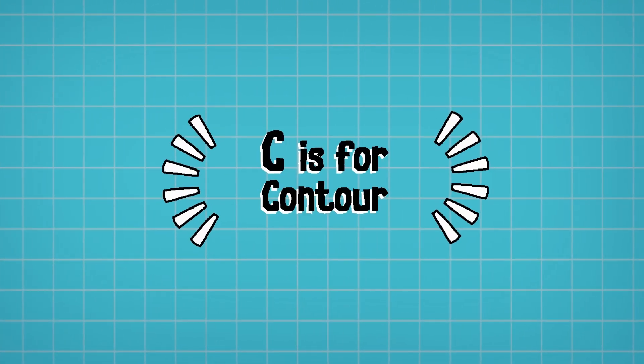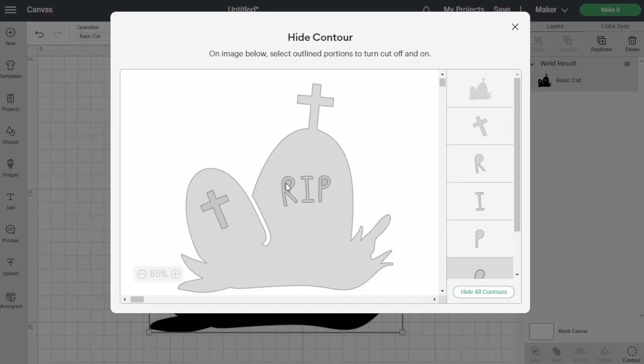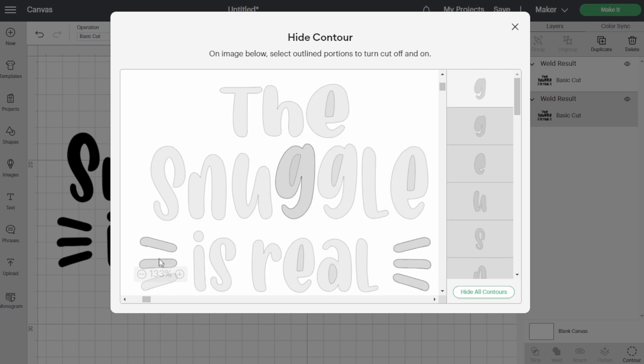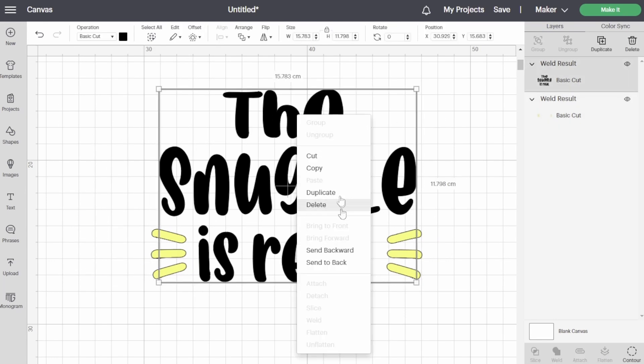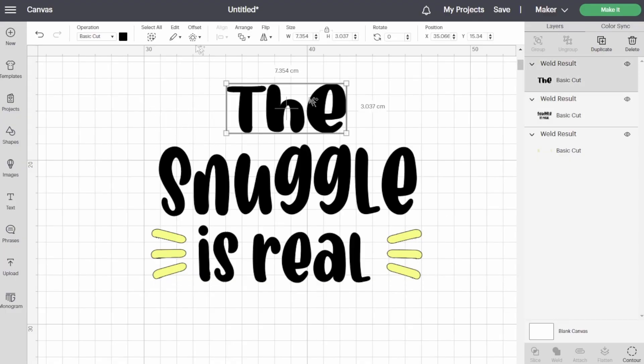C is for Contour. The Contour feature is used to remove certain parts of a basic cut single layer design. You can also use this feature to separate out your design into a multi-layer design by clicking on it and selecting the elements that you don't want in that layer, then duplicating the layers and repeating the process. This is particularly useful for projects you want layered in different colors, as you don't need to attach the pieces together since they are already part of one layer design, making it much easier to line things up when you're done.